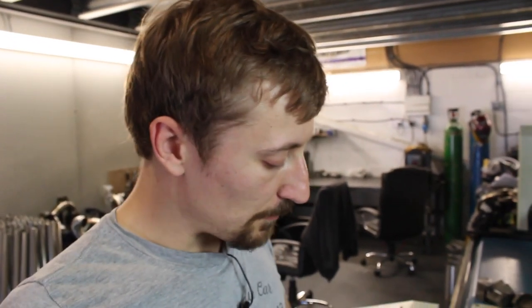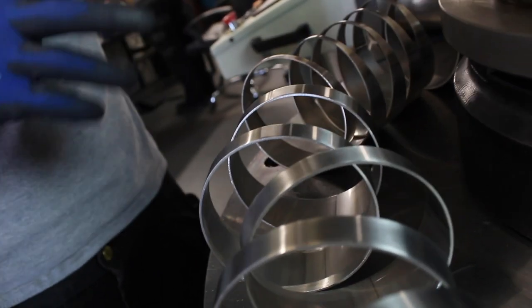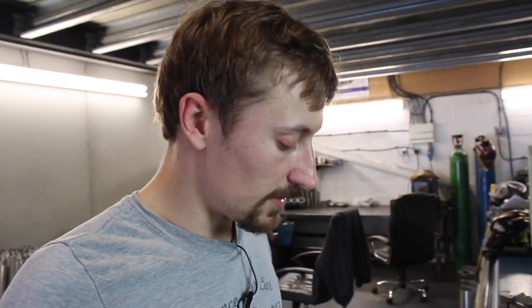Obviously the tighter the center line radius the more restrictive it is, but you've still gained all that internal volume. The gas might not move as fast through that bend, but you won't have the same temperature buildup. It's about trying to increase that area and volume for the gas to escape from the turbo, so with a tight center line radius you've gained so much internal volume that the gas will run cooler as it comes out.